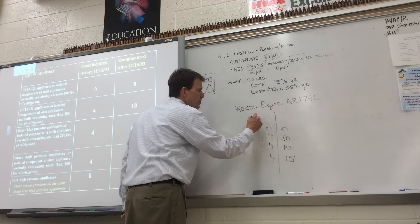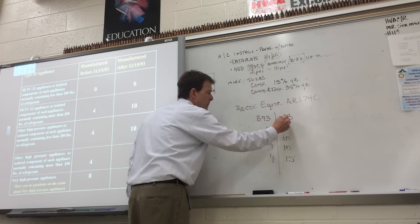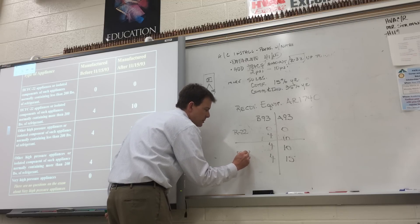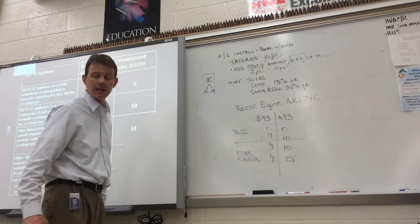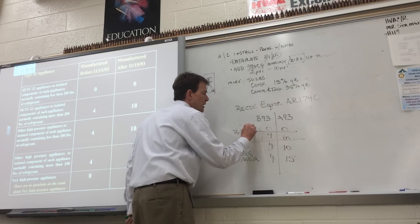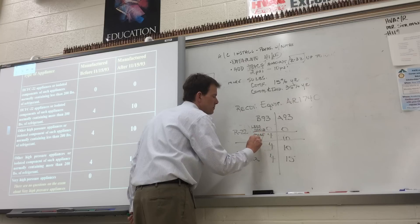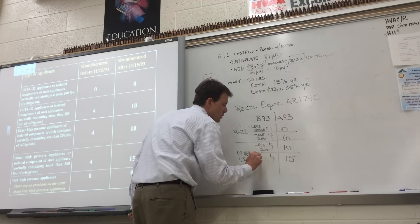The first two columns are for R22 refrigerant, and the last two are for any other refrigerant in Type 2 — that could be R11, R500, R12, or any refrigerant on the PT chart that's not R22. They break it down further by whether the system had less than 200 pounds of refrigerant or more than 200 pounds.